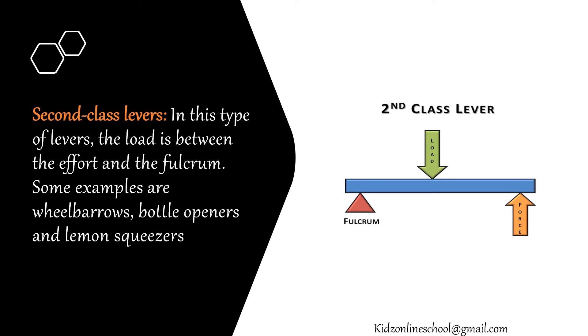In second class levers, the load is between the effort and the fulcrum. Some examples are wheelbarrows, bottle openers and lemon squeezers.